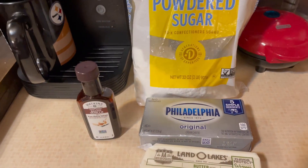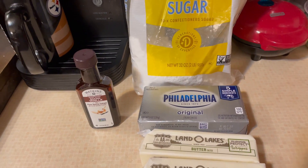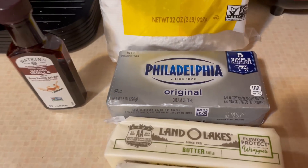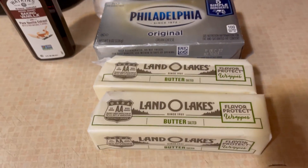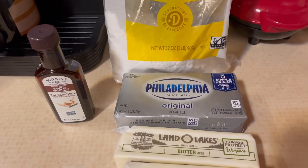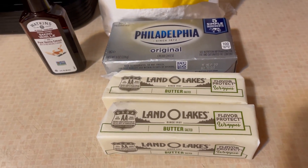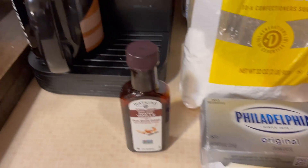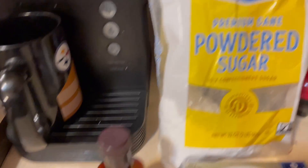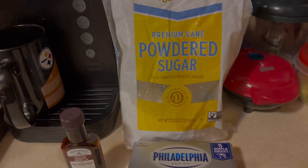One thing I do if I'm baking a three or four layer cake — like a red velvet cake — I'll use two sticks of cream cheese and two sticks of butter. But just to frost these cinnamon rolls, I'm going to use two sticks of Land O'Lakes butter, one eight-ounce package of Philadelphia cream cheese, two teaspoons of vanilla, and four cups of powdered sugar. Let's get into this video.